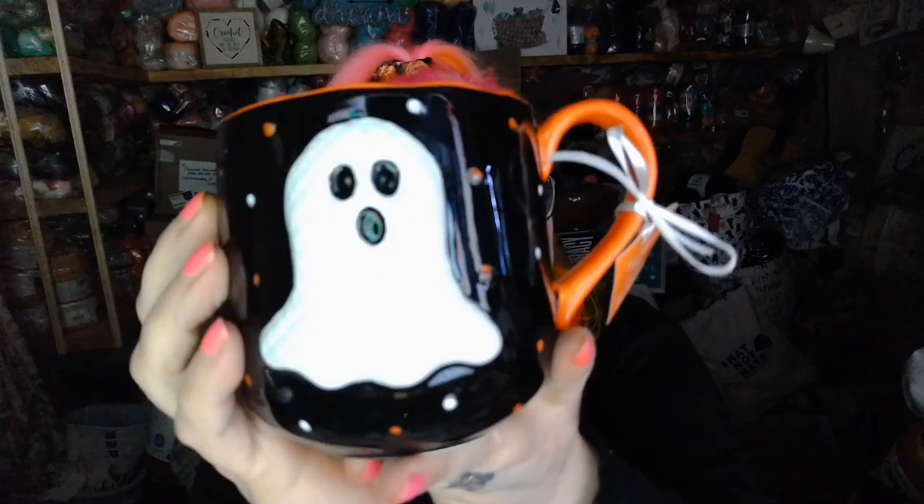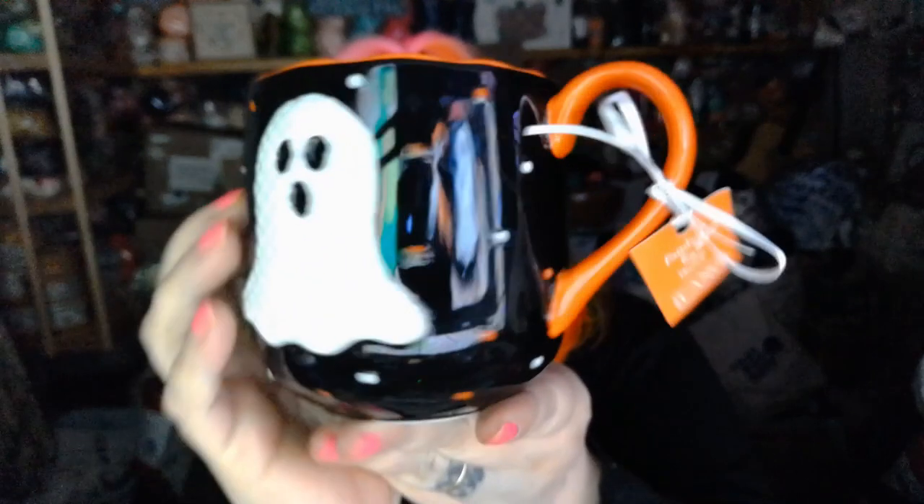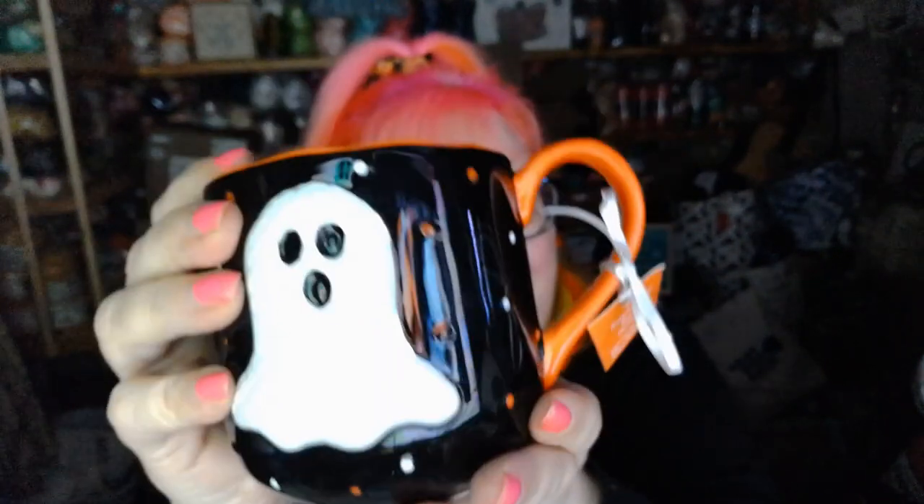So first thing you got with it is this gorgeous little mug, and it is hand-painted. It is absolutely adorable — it's actually a large size mug. Love the mug.